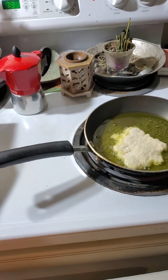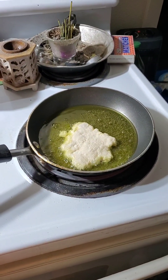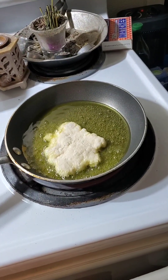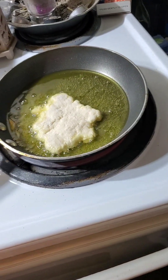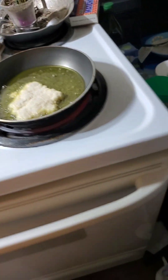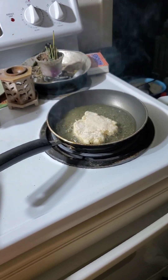I don't know. Doesn't look like in the pictures, but that's okay. Mine wouldn't, you know? Okay, let me make my next one. My oil's too hot.